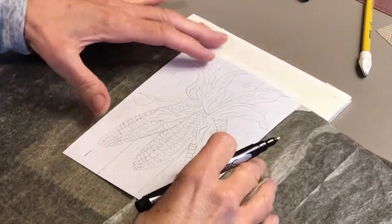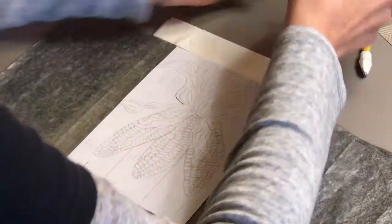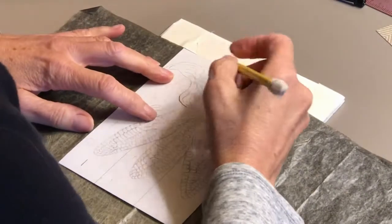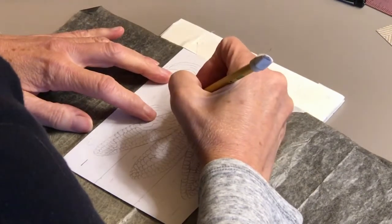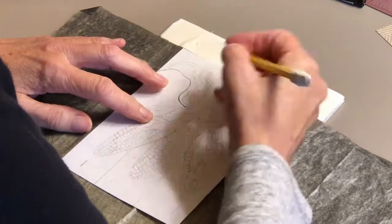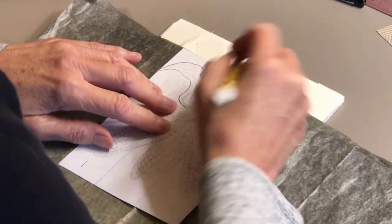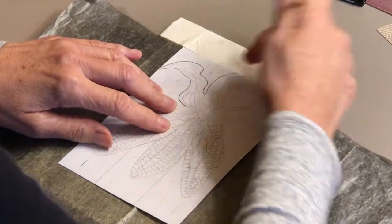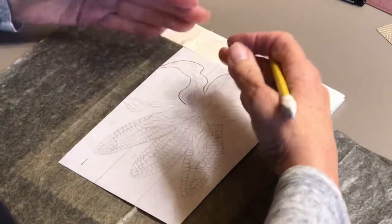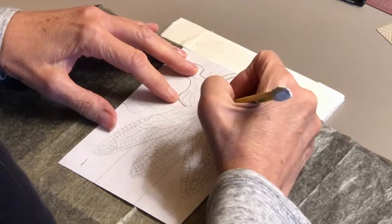Let's go ahead and transfer the drawing. Here's my husk right here. This is a number two pencil. I brought it down a little bit — you can see my paper right here — because I think I drew it too far up. So you can move your paper after you drew it. It's no big thing.